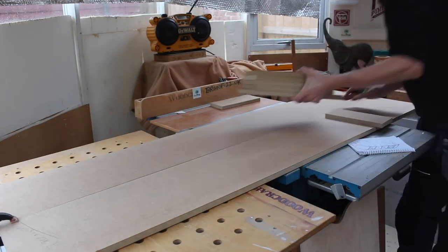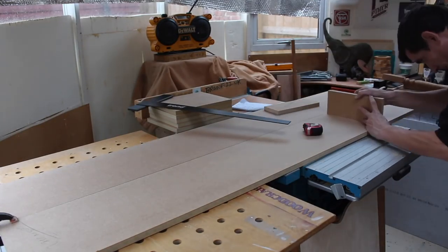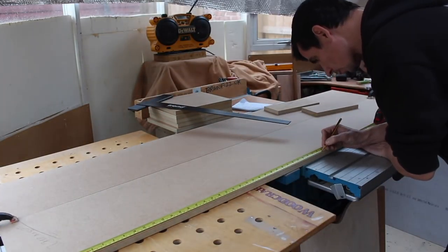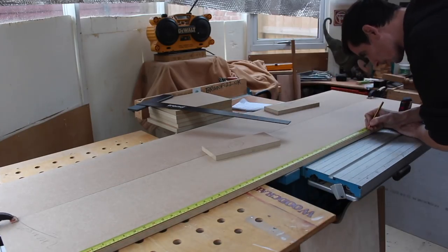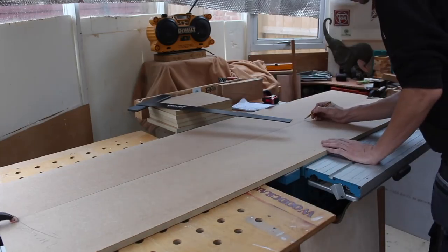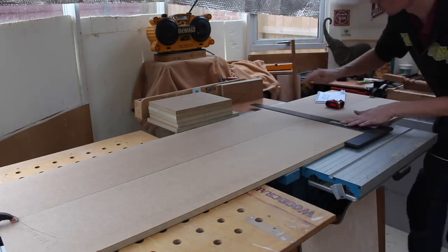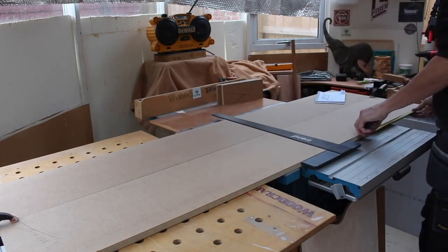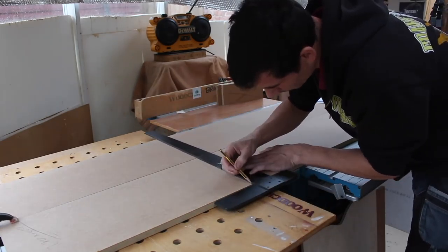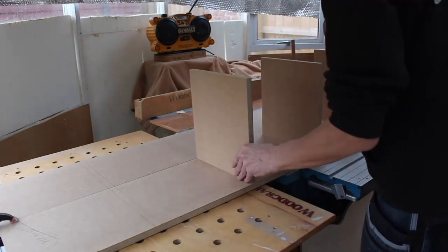Here I put the two sides of what will become the unit back to back in a bookmatched fashion. That means I can reference off one face, mark it once with all my measurements, and then use a large T-square to transfer those marks across onto the opposing face. So even if measurements are slightly out, both sides will be out by the same amount — rather than a wonky shelf, I'll just get one that's a millimetre too high or low.